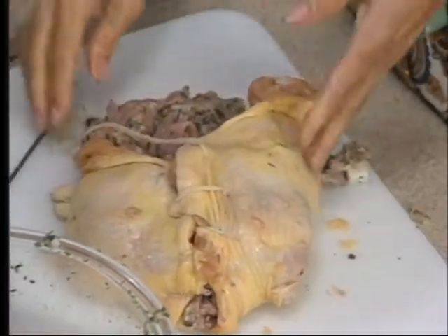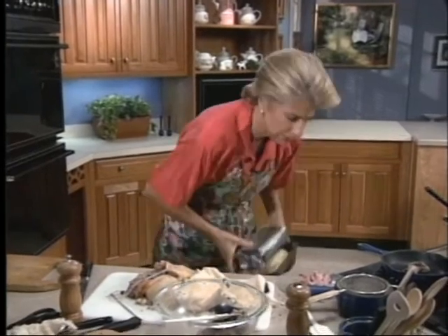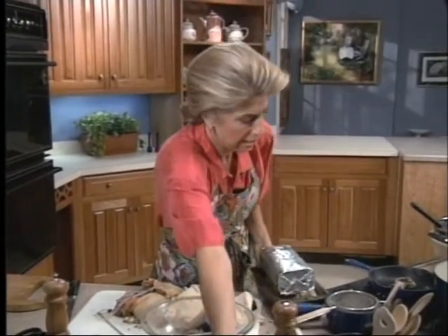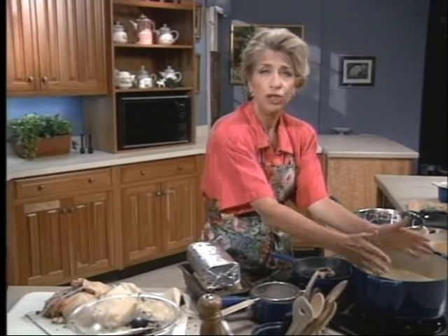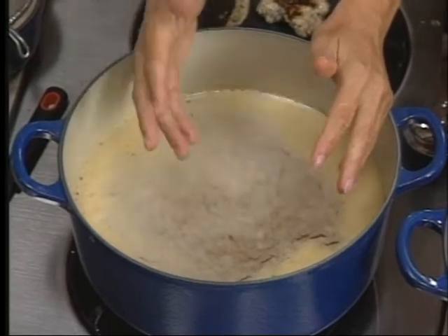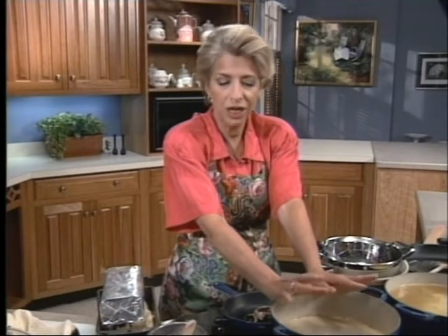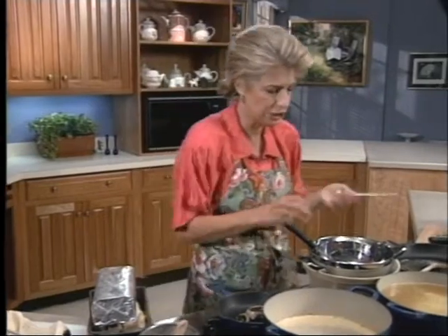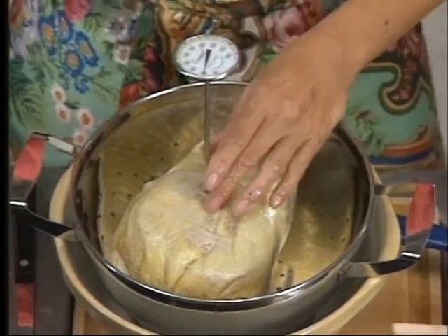I've got one here for you that's already done and cooked. What I have here is some stock — you put that whole raw chicken into three to four cups of chicken stock. Bring it to a boil, reduce the heat, and cook it about an hour to an hour and a half, or about 25 minutes a pound. Or you can put it about six hours in a crock pot on low. But check the temperature with a thermometer — you always want it to be at 180 degrees to be sure.